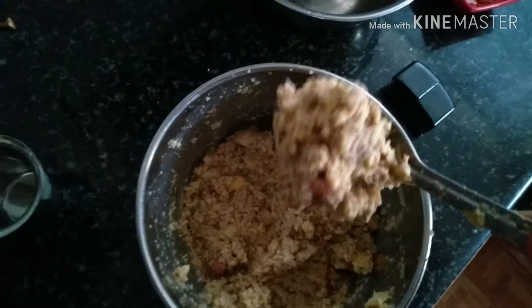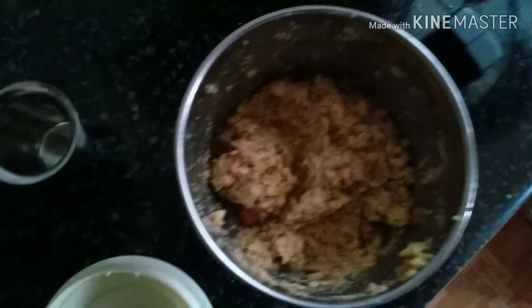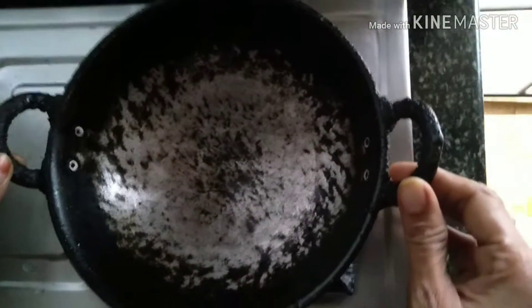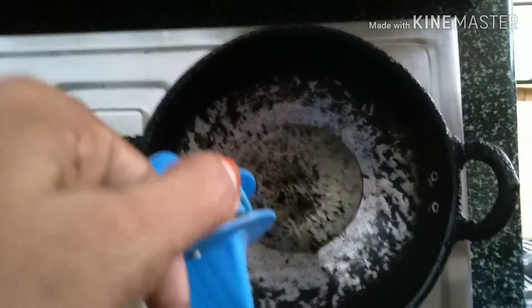I will grind it in a little bit. Now I am going to add the stuff. I will bring the oil and de-fracted oil. I will be grinded in the oil.